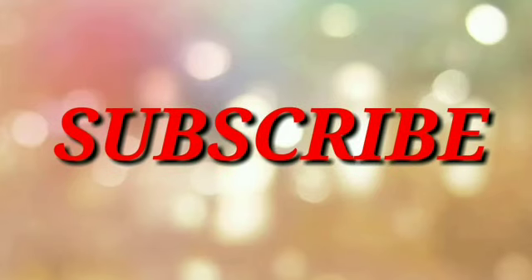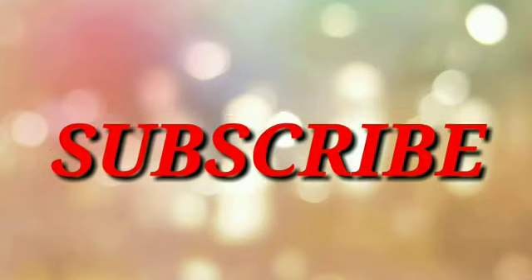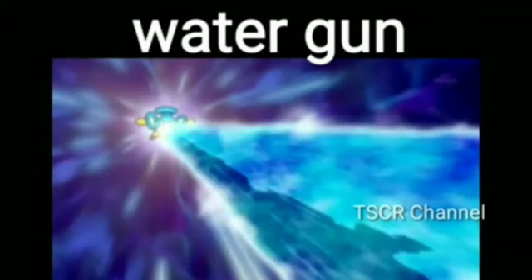Hi friends, welcome to TSI channel. Today we are going to see Semipore all moves. Water Gun, Water type move.